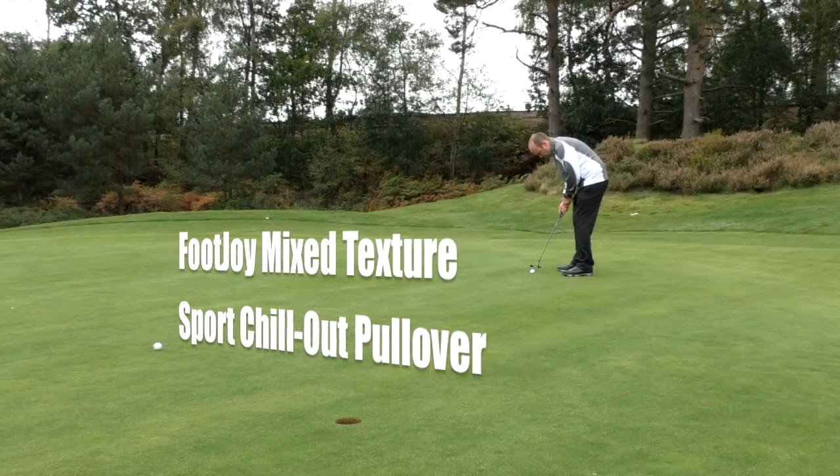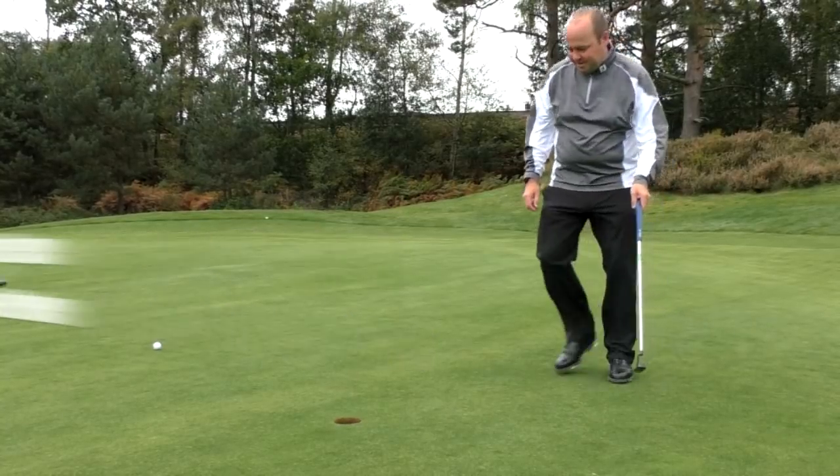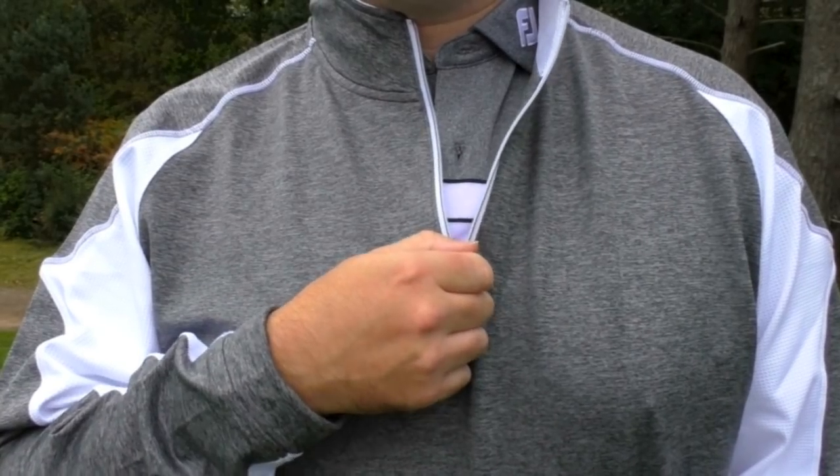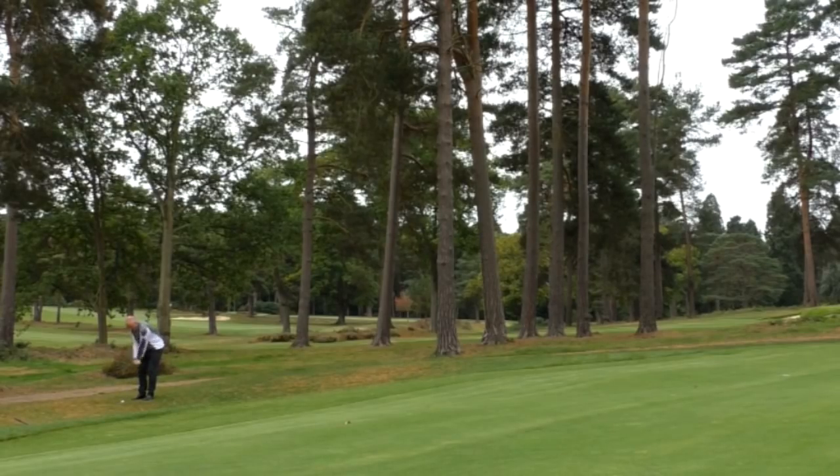I've had the mid-layer before and the difference between the one I was sent and the one I had previously was how breathable it was. It's got this mesh in the sleeves and down the sides, because sometimes you start early in the morning when it's a bit chilly and by hole four or five you're sweating and have to peel your layers off. This one seemed to be more temperature-regulating — it feels like a thermal type material but it's got vents in the sides as well, adding breathability. That breathable panel down the side is a feature I've noticed on previous iterations, and this time of year it's perfect.